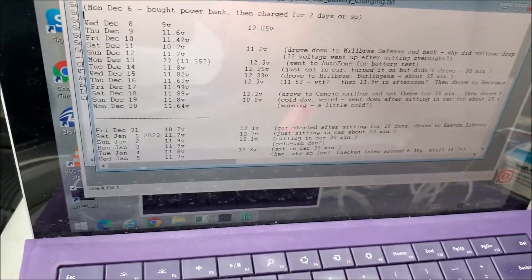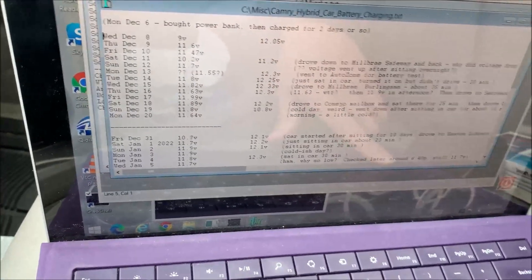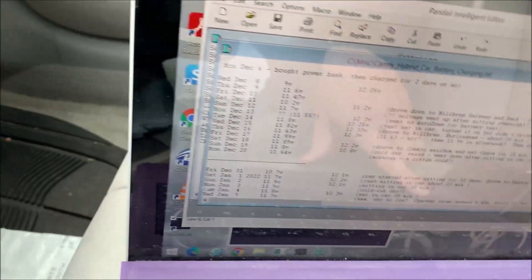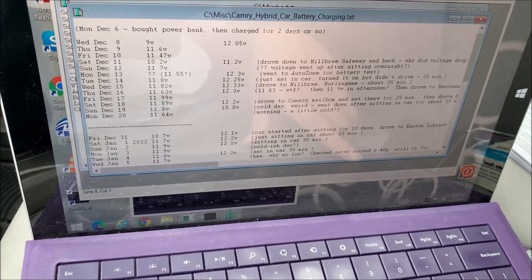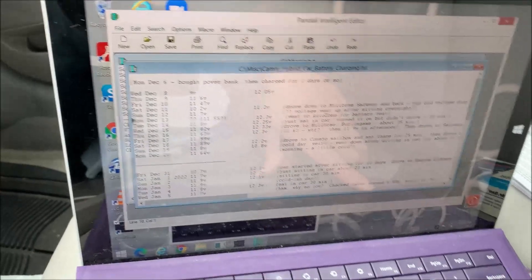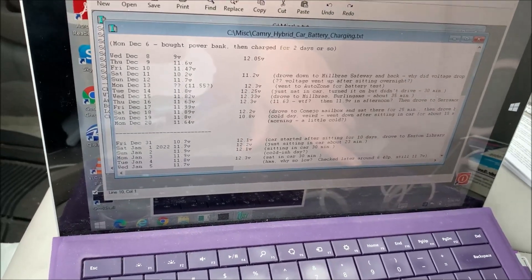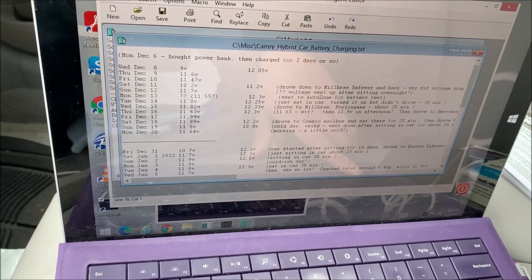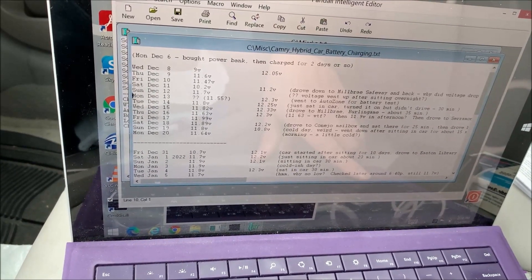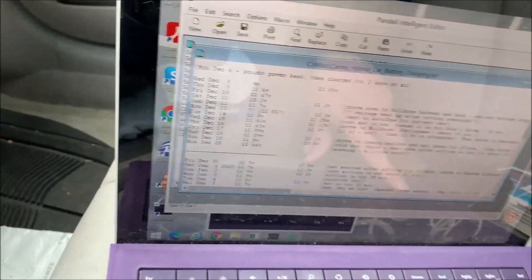That was early December. I measured the voltage for the first time and it was 9 volts — pretty discharged. I charged it with the power bank and drove it around a little bit — it went up to 11.6, but then it dropped down again and I had to jump start it again. After that I took it to AutoZone for a battery test, and they said it was about 40% charged. AutoZone actually has a free battery charging service, but unfortunately you have to take the battery out of the car yourself, so I didn't do it.